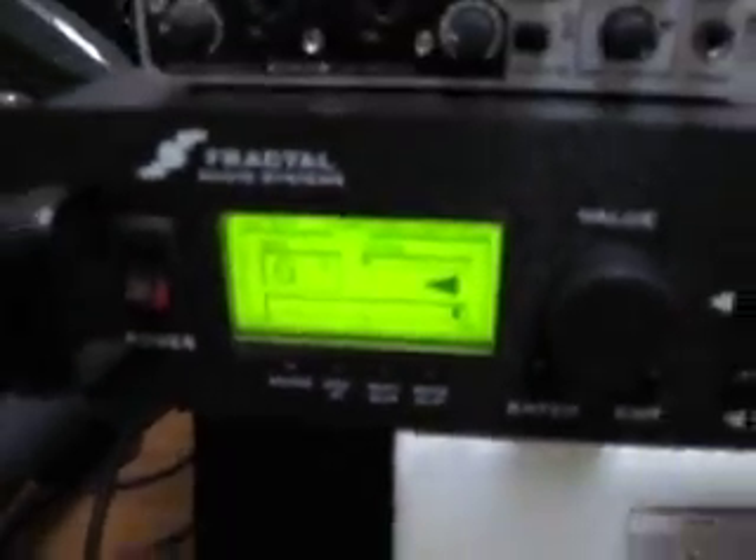So let's take a look at this baby. As you can see, I've got it on clean. Let's take a look at that tuner there. I don't know if it's going to come up right, but — that's a G right there. A G.